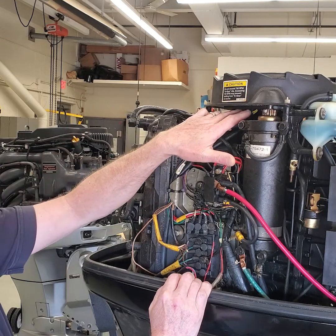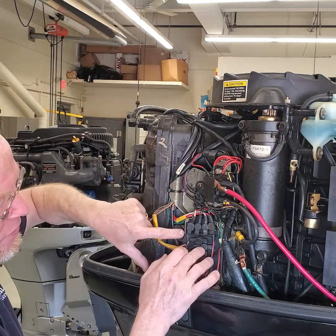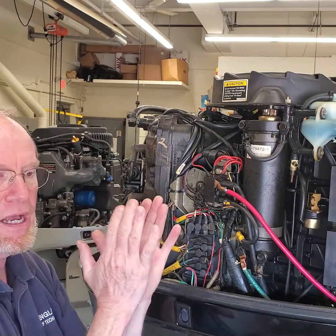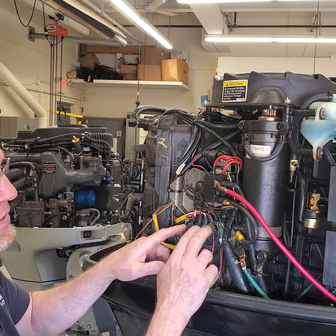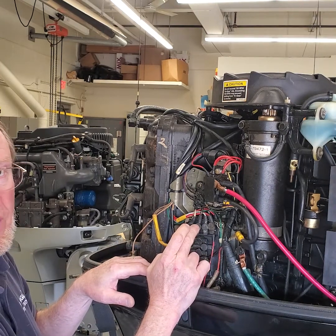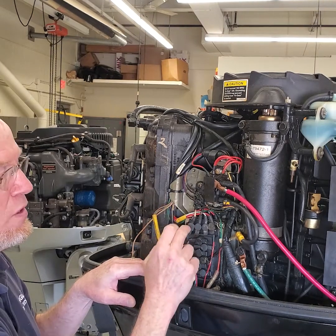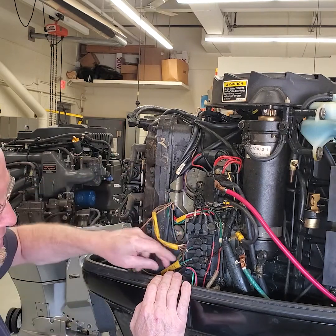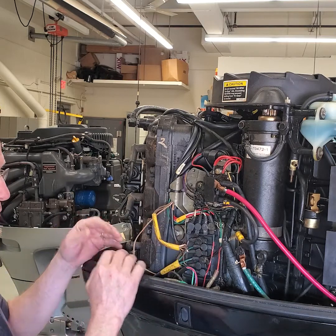Under the flywheel you have your stator, your triggers under here. We have our harnesses coming down and they're going to our two switch boxes here mounted on the engine. Those two are tied together. Those two switch boxes have the high and low stator leads, your ground for shutting the engine down connections, and then you have your bias circuit that ties the two packs together to equalize the voltage. You've got your trigger wires, the coil wires for those three cylinders, and the box underneath is the other three cylinders.